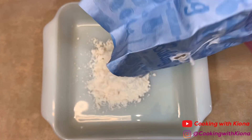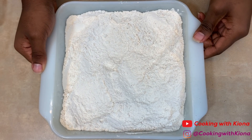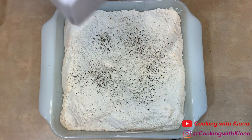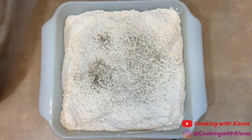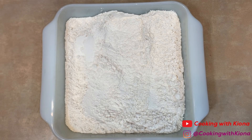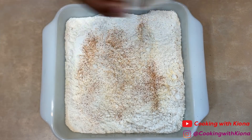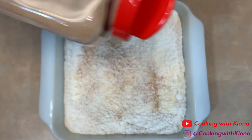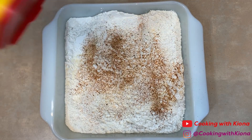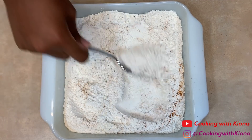In a small pan, add a good amount of flour. Now add some seasonings to your flour. I added pepper, creole seasoning, onion powder, garlic powder, Cajun seasoning, and Old Bay. Mix everything together until well combined.